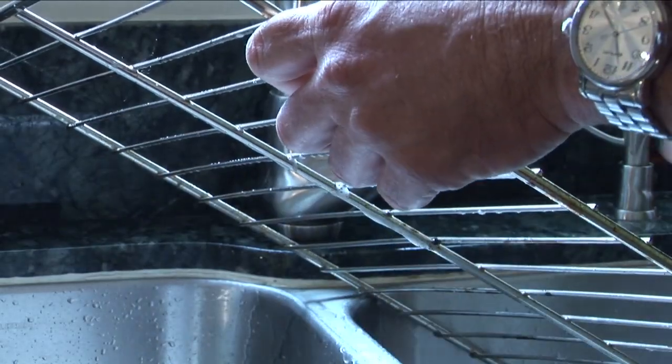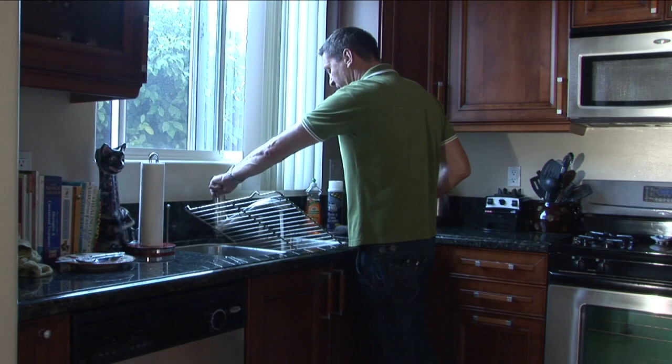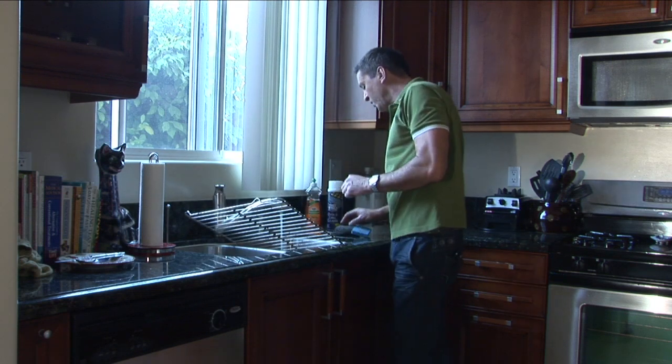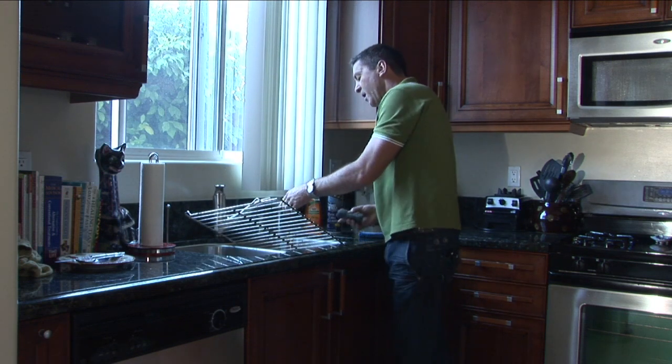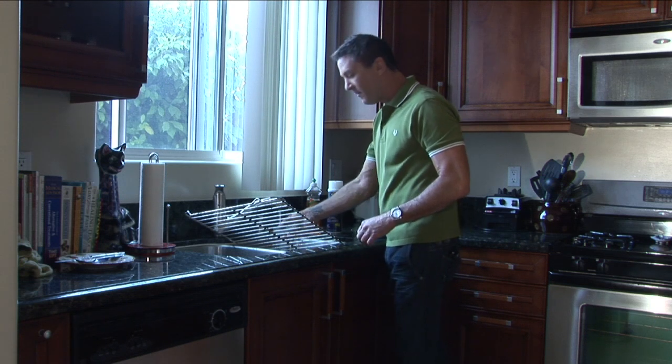Hey there. My name is Mark Newman-Kuzel. I'm President and CEO of Maid USA, and today I'm going to teach you how to clean stainless steel grills. I have some stuff stuck on here from last night's casserole, so hopefully it's not too stuck on — it's only been there for about 12 hours.